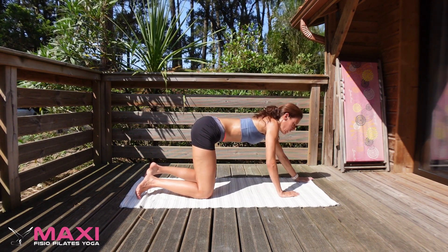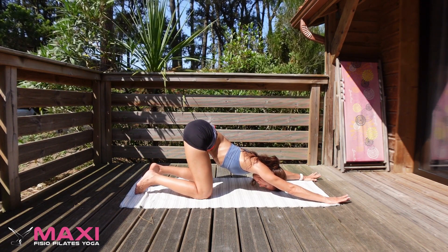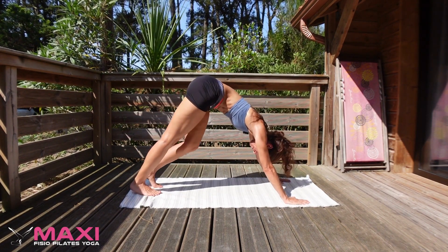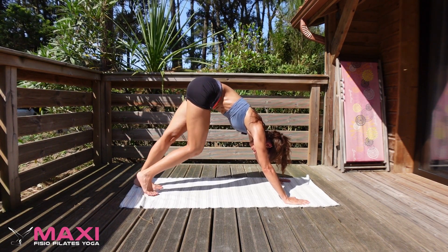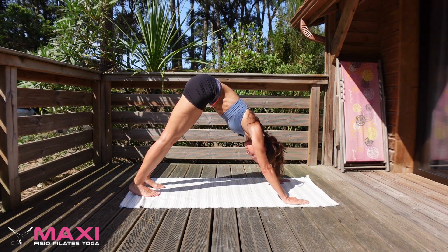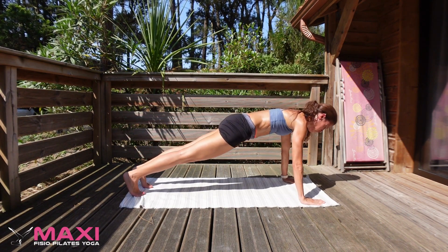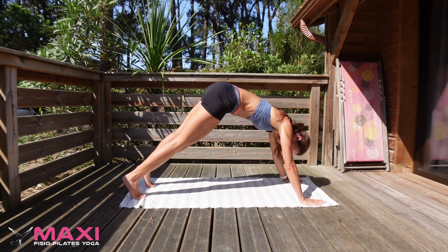Hands a bit more forward for Puppy Pose, or heart-melting pose, Anahatasana. Again, full breath here, opening your heart center. Then from here, bring your hands back a touch and let's make our way to Downward Facing Dog. Shake your head, pedal the feet a little bit, begin to find a bit of movement. From here, make your way to Plank Pose — you can do it with your knees down. Full breath. Then as you inhale, either Cobra Pose or Upward Facing Dog. Inhale, exhale, back to Downward Facing Dog.